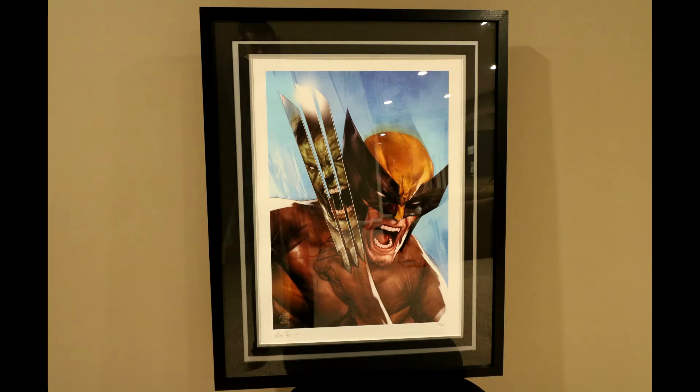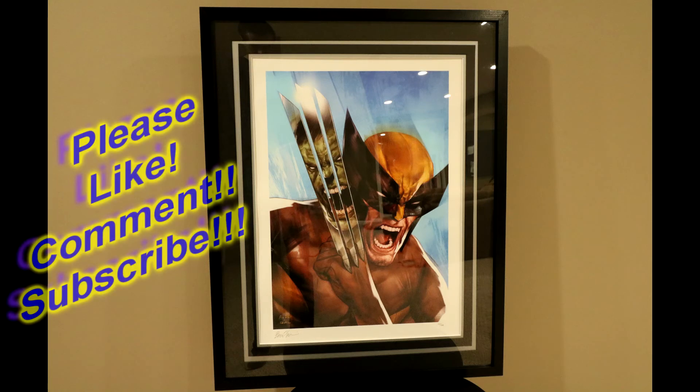Hello everyone, Dan14thPrime here. I want to do a quick video share out today on a Sideshow Collectibles art print. Here I've got the Incredible Hulk vs. Wolverine.